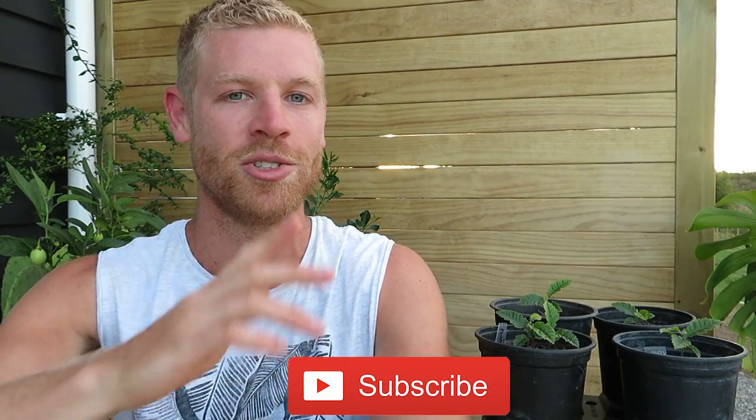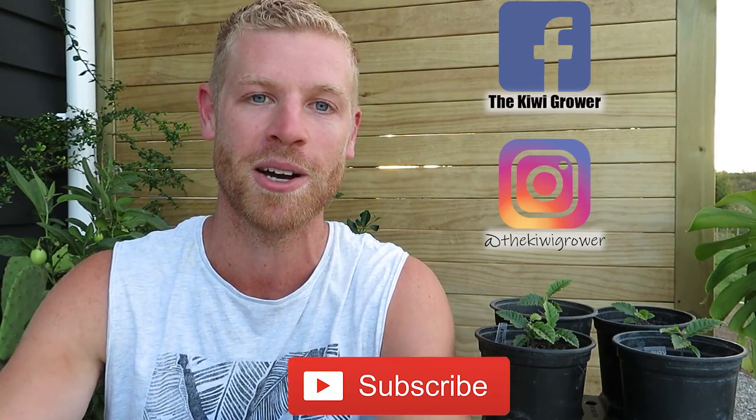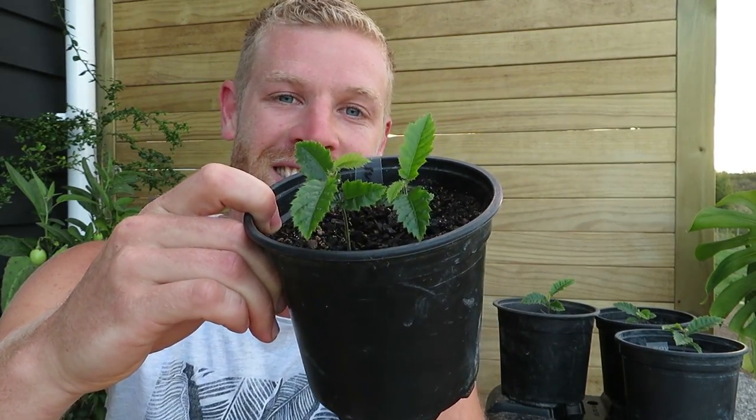Anyway, I'm going to leave it there for today. Hope you guys enjoyed the video — if you did give it a thumbs up down below. Don't forget to subscribe and join me over on Facebook and Instagram as well. We'll see this little dude when he's all grown up, and I'll see you next time. Bye guys.